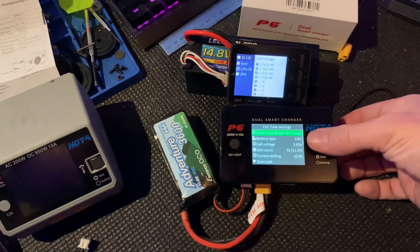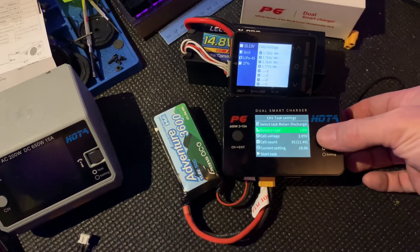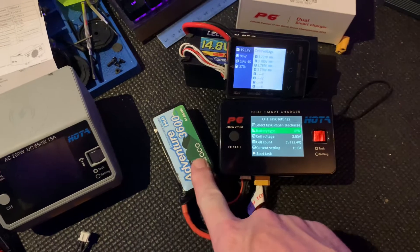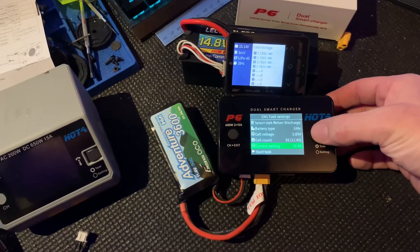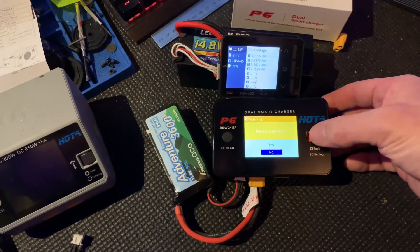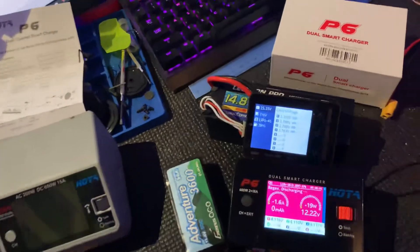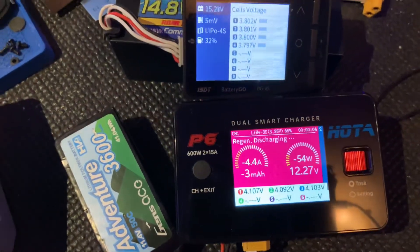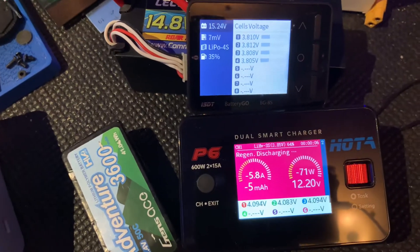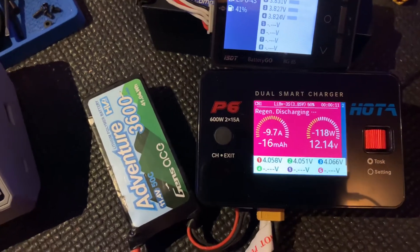I had to turn the beeps off — it was so loud. High voltage warning going at 3.85. Starting the task at 10 amps, so it's going to start pulling from here and popping it into here. No fans going — it's nice and quiet.